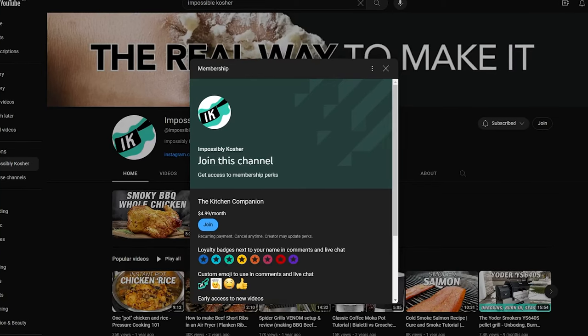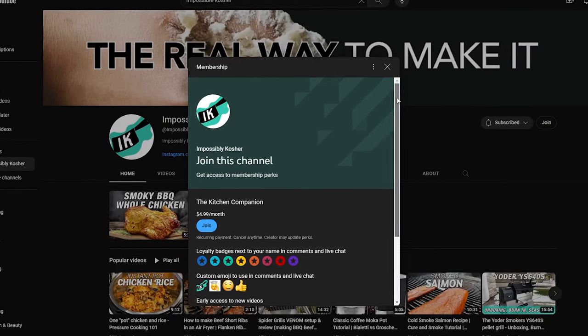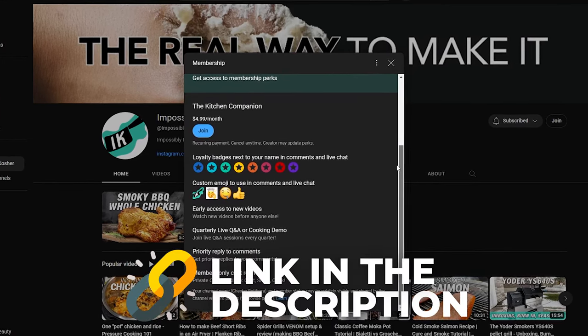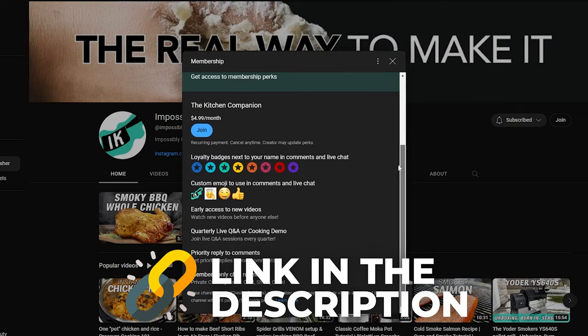I don't know if you guys know but there is a member's block to this channel. It's a couple bucks a month and there are quite a few nice perks. I'm going to leave a link for it in the description section — if you're able to join, it helps the channel tremendously.